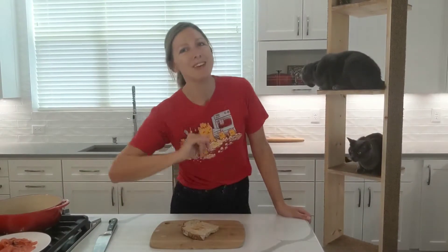What's up guys? We are making one of my favorite no-cook, quick and easy, great for the summertime, great for breakfast, lunch, or dinner meals. It is a smoked salmon tartine, also known as toast.